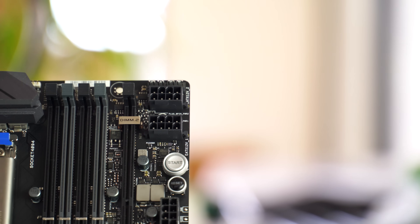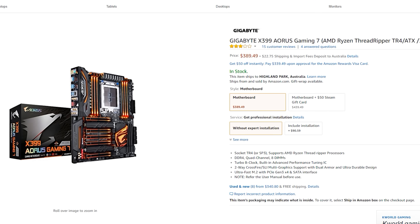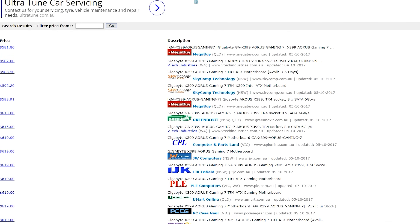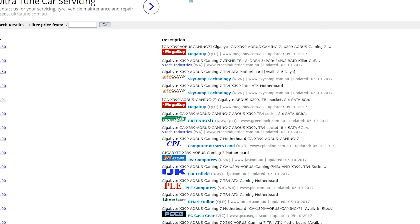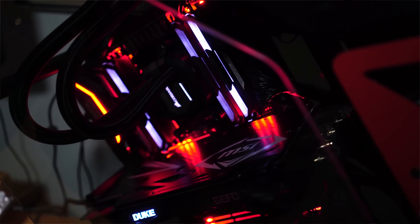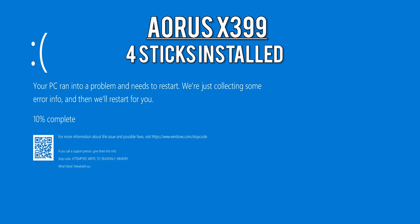Now for the price tags. The Aorus Gaming 7 is currently $390 USD on Amazon, or $580 Australian dollars — the cheapest of the three. In my opinion, it is the cosmetic king and overclocking was good. However, it was lacking a few features the other two had, and compatibility with Corsair memory just wasn't there yet — and Corsair makes very popular memory that should be compatible with pretty much every manufacturer. I'm sure it will be resolved in a future BIOS revision.